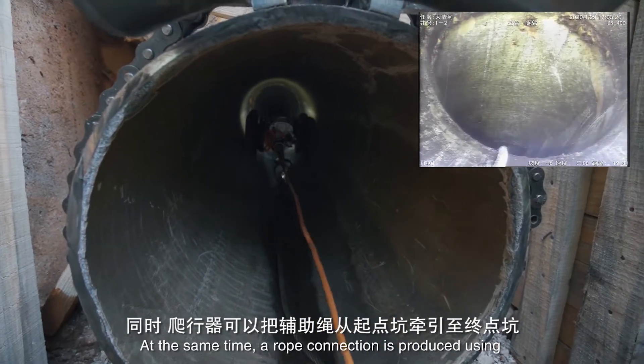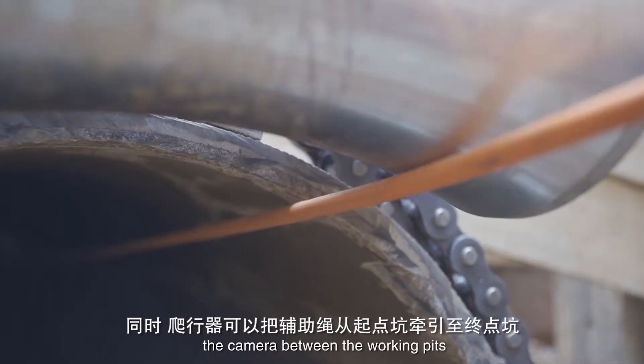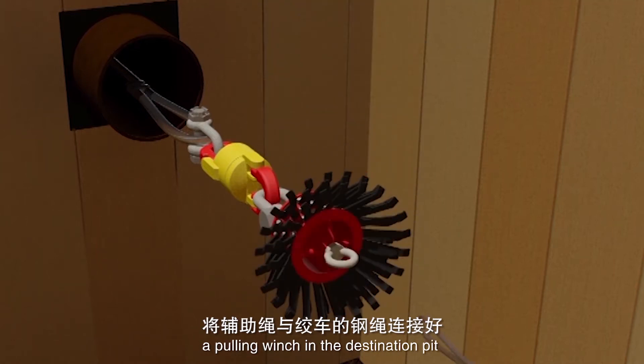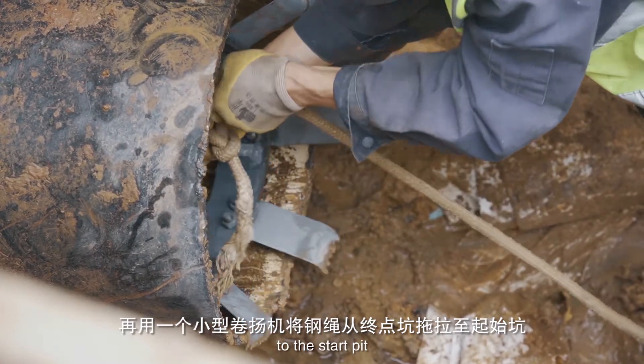At the same time, a rope connection is produced using the camera between the working pits. The auxiliary rope is connected to a pulling winch in the destination pit, and then pulled back using a smaller pulling winch to the start pit.